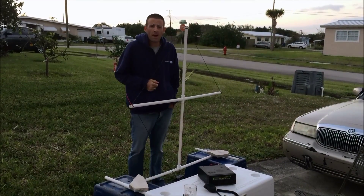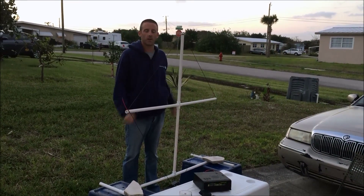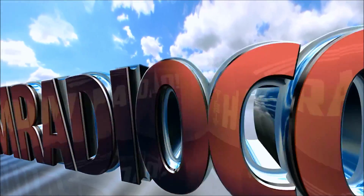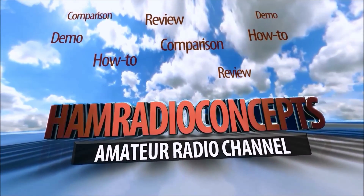Hey everyone, Eric, KJ4YZI. I'm going to do a QRP loop video here and show you how this little triangular piece of wire is going to make you contacts on QRP. Coming to you from the beautiful treasure coast of Florida, you're watching AM Radio Concepts.